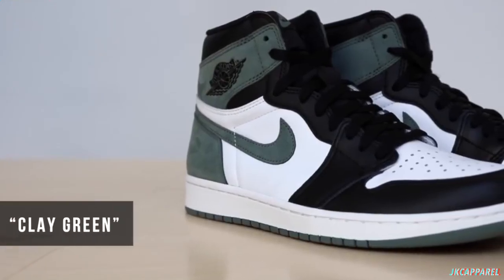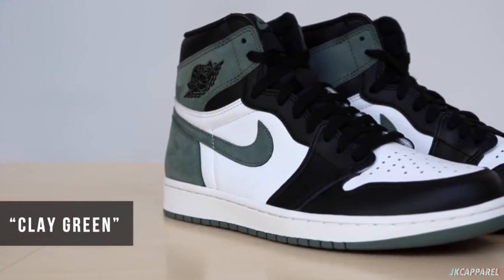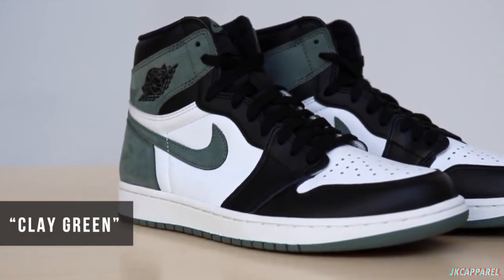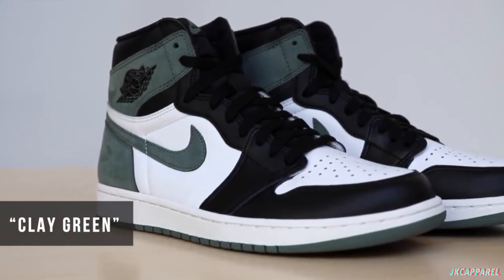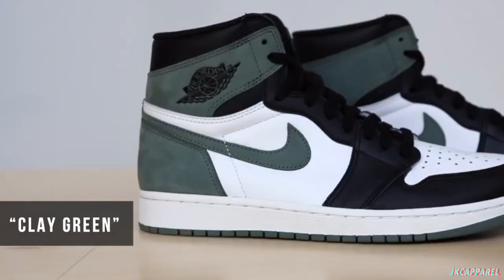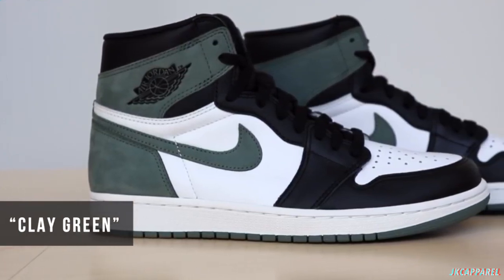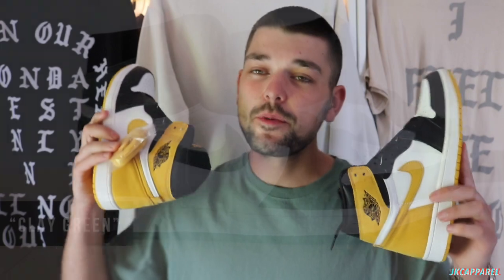The track red colorway celebrates his six championships — Michael Jordan's winning mindset shown through a six-of-a-kind hand on the right insole. And the green, the clay green, celebrates all those awards, representing the sum of his contributions to the game. The clay green colorway honours Jordan's full house of accomplishments: offensive player of the year, defensive player of the year, championships, and Hall of Fame induction.